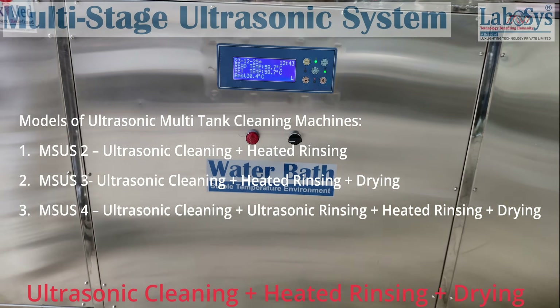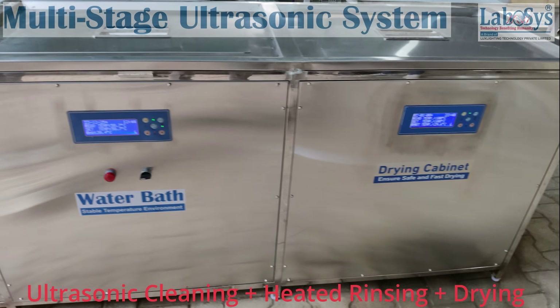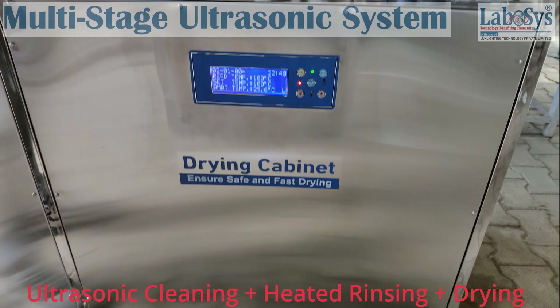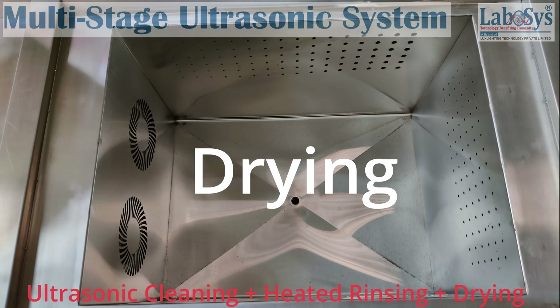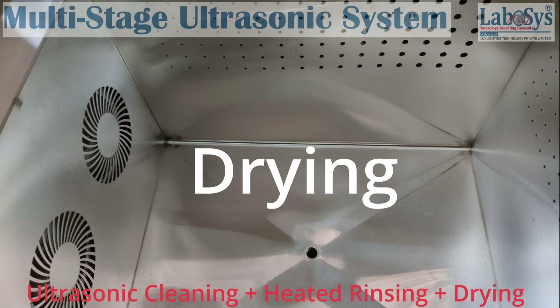Models of ultrasonic multi-tank cleaning machines: 1. MSUS 2 — ultrasonic cleaning plus heated rinsing. 2. MSUS 3 — ultrasonic cleaning plus heated rinsing plus drying. 3. MSUS 4 — ultrasonic cleaning plus ultrasonic rinsing plus heated rinsing plus drying.